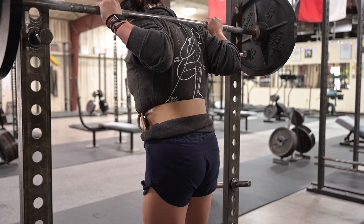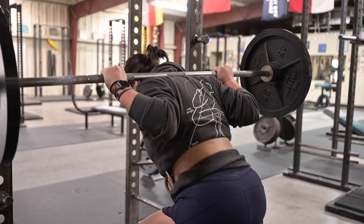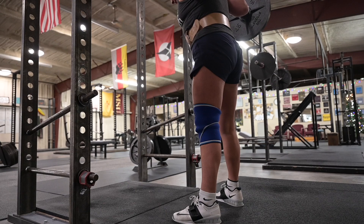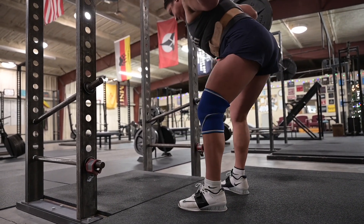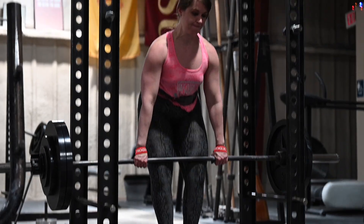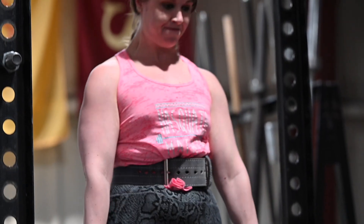The foundation of the Starting Strength method is a model composed of a system of first principles. Those first principles are derived from basic physics, anatomy, and physiology. There are a couple of additional first principles to consider in terms of the model and its application, one being getting strong. Everything that we do and everything that encompasses our method and our approach to strength training revolves around the idea that getting strong is important.